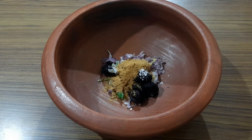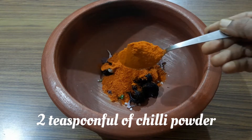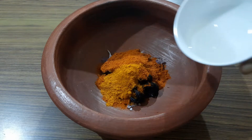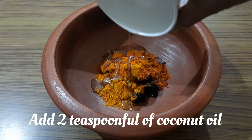Add half teaspoon of coriander powder, 2 teaspoons of chili powder, a quarter teaspoon of turmeric powder, and 2 teaspoons of coconut oil.